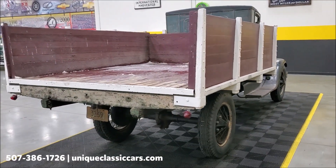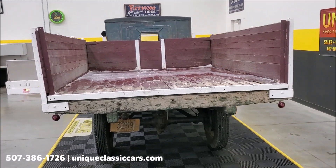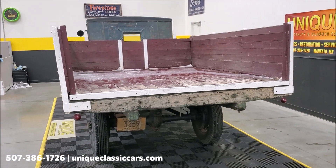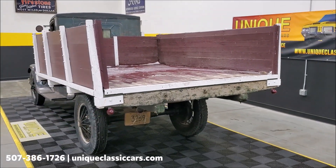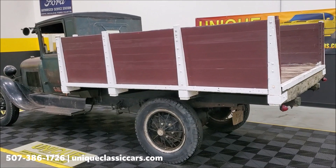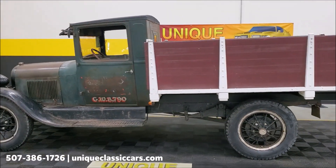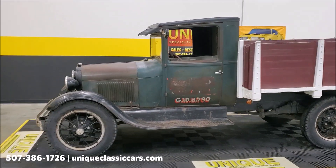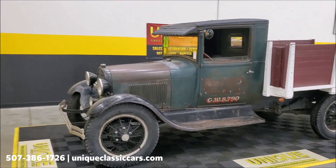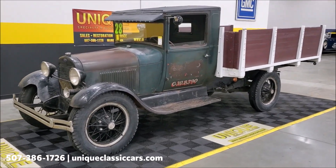It's ready for whatever you might want to do with it — whether you want to work it or take it in a parade. There's a little bit of snow in the back there, got caught outside for about a half an hour. You can see all the still pictures of this truck on our website at uniqueclassiccars.com, including the inside, outside, and underside.